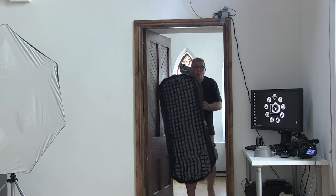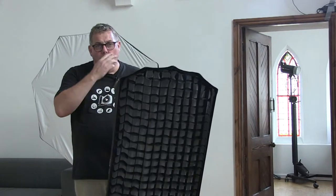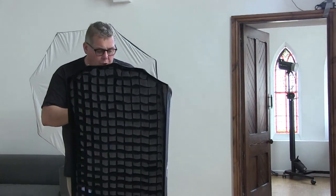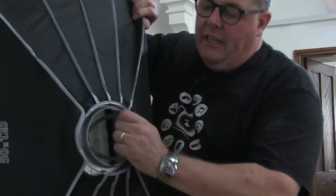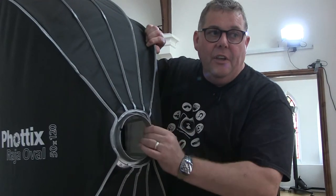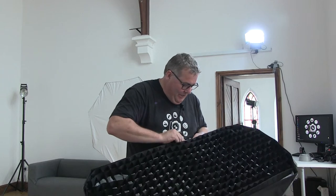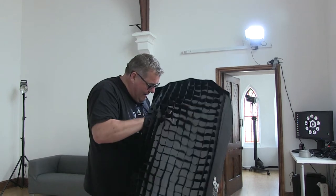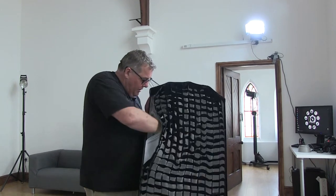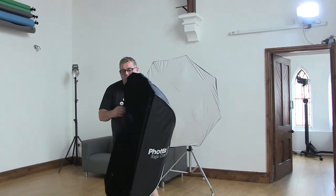This softbox is a Photix 50-120. It's got egg crates on it, which in a small space is ideal because you don't want that light spilling all over the place. If you're having a problem attaching anything to a light, it's probably because the gripper inside the box has come loose — the screws just need tightening. This is going to be a key light when we're in boudoir next week.